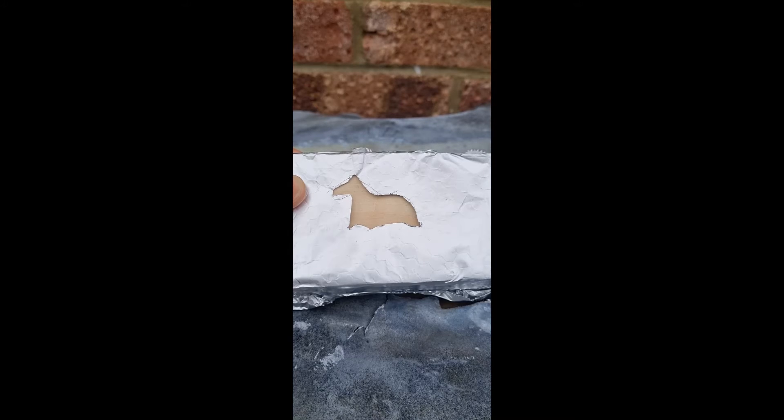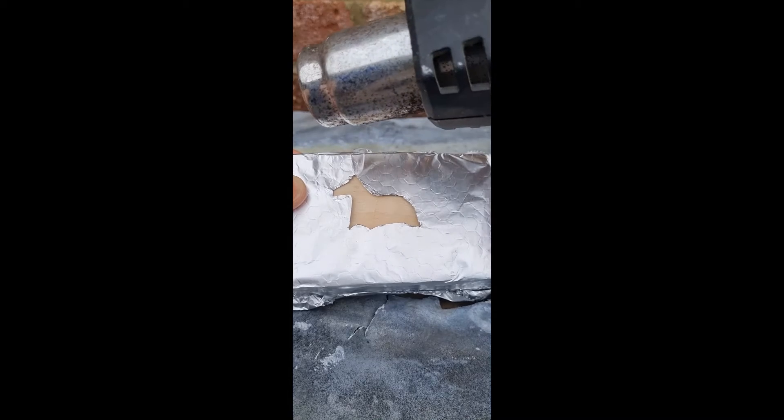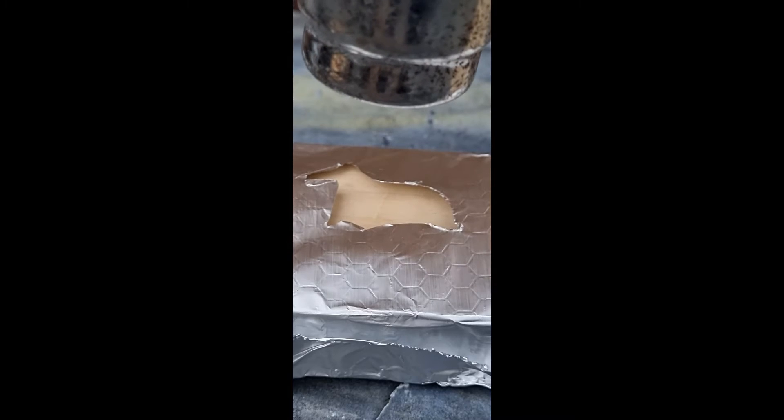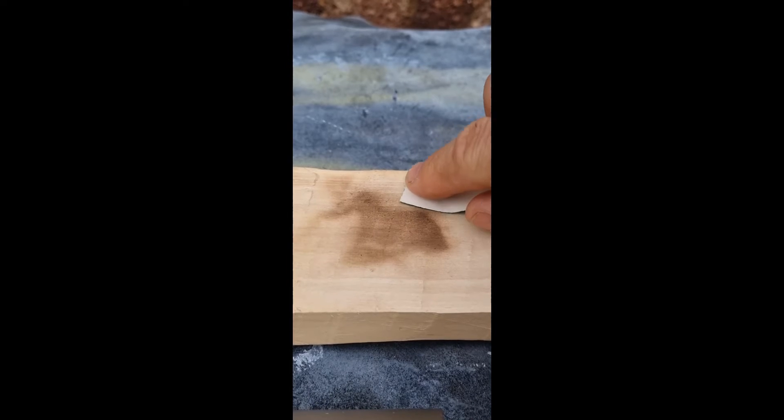Take your basic design to a piece of wood, then use a paint stripping gun to gently heat the area to brown it. Nicely browned after a few seconds. Sand any excess bits off.